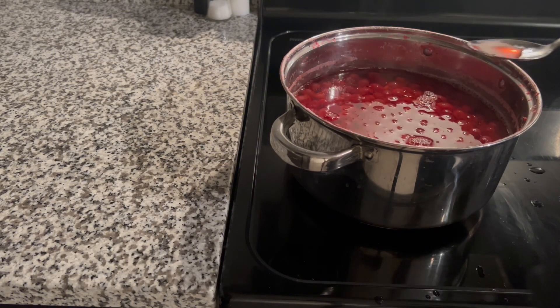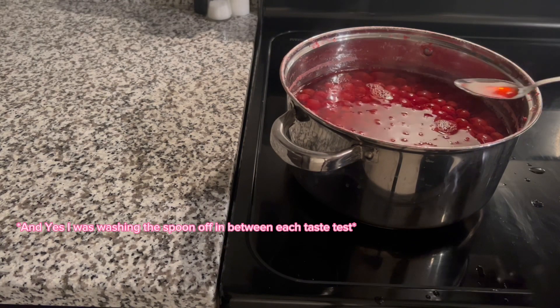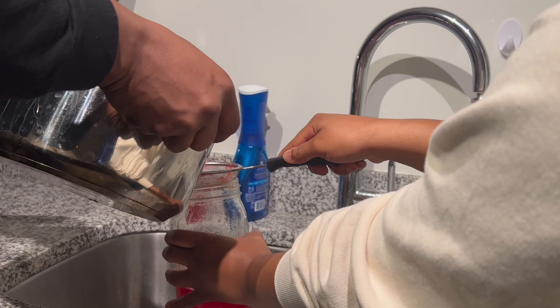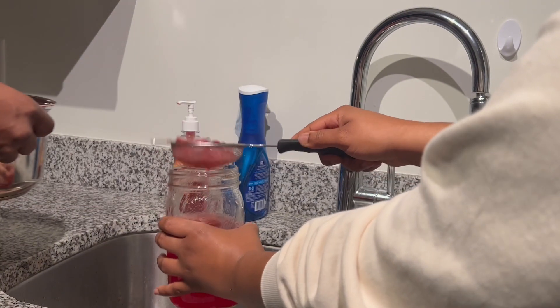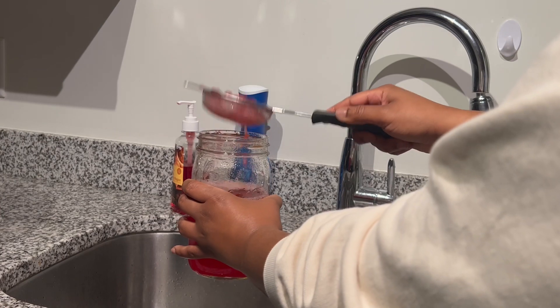You're gonna see some cranberries floating at the top — those were the ones I couldn't really scoop out, so we had to use a smaller strainer. You'll see my boyfriend helping me strain it. We put a bowl in the sink so anything that we missed we just poured it back into the jars.